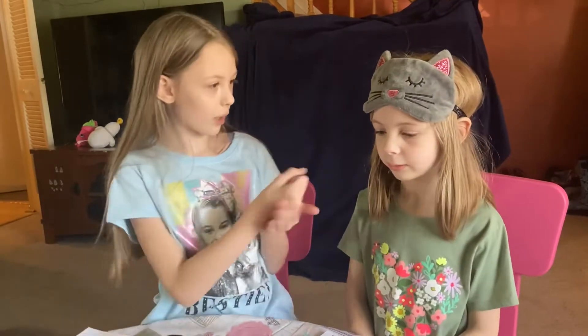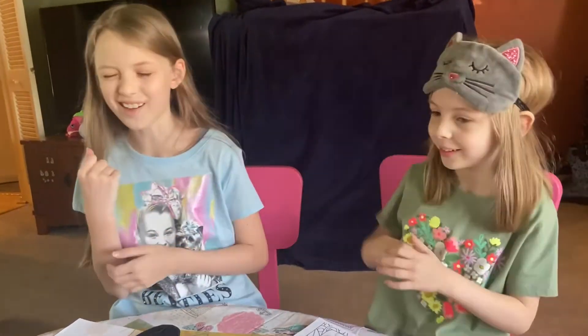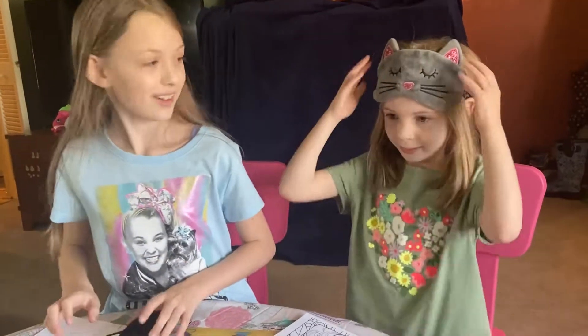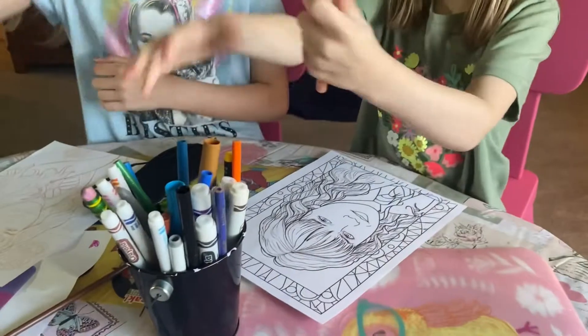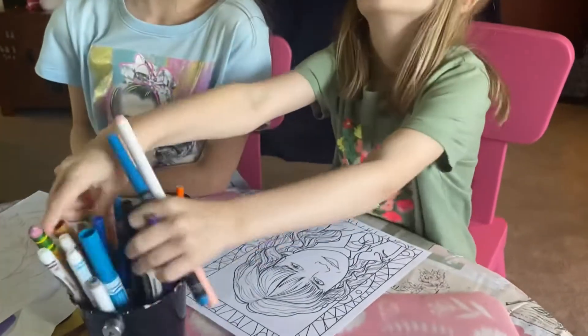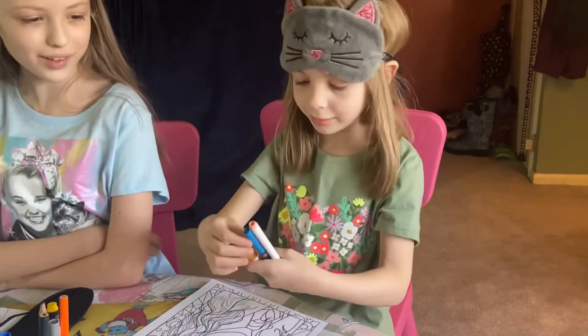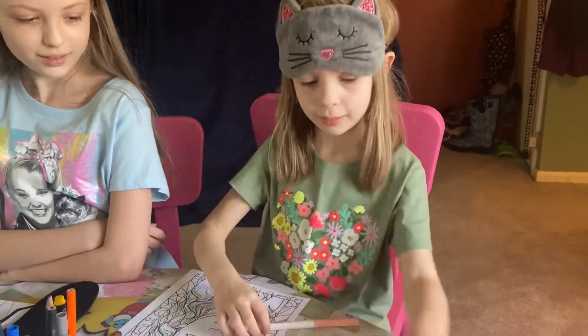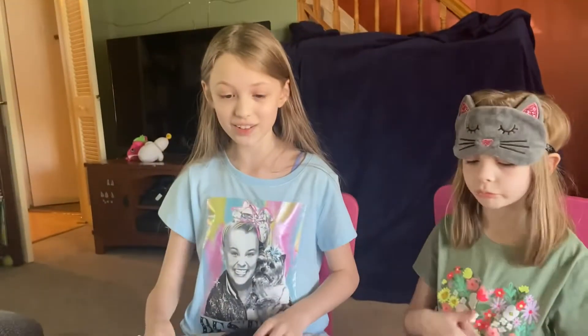Who's gonna go first? Rock paper scissors — shoot! Ow, that hurt! Okay, let me bring this a bit closer. One, two, three. Pretty good, I can use this! Yeah, it's colorful. Okay, my turn.